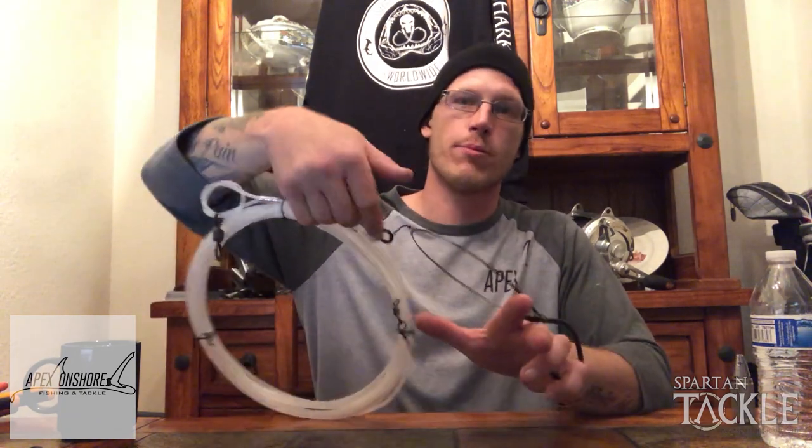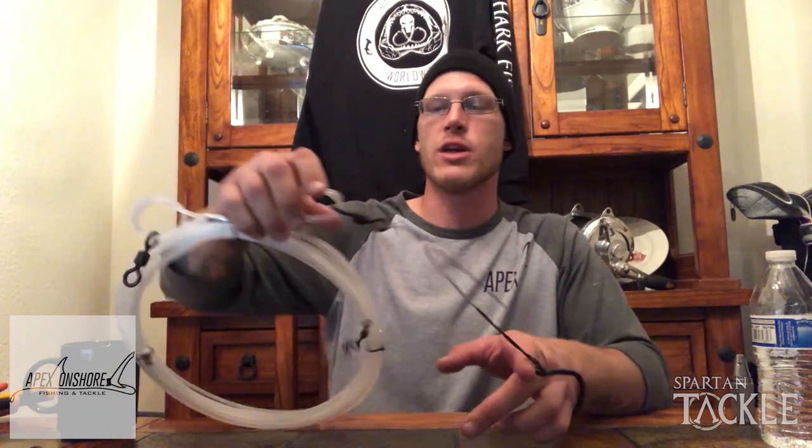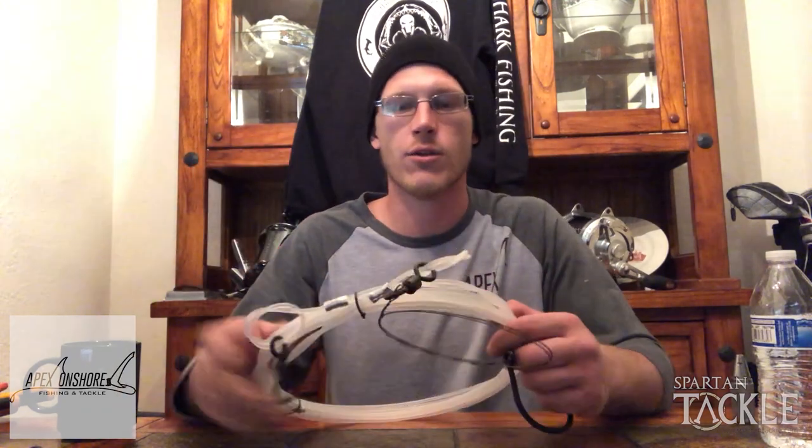With your offshore loop, when it's in hand it gives you something bigger to grab onto, so I offshore loop just about everything. It also has the added benefit that if you crimp too lightly and something slips, it's not going anywhere.